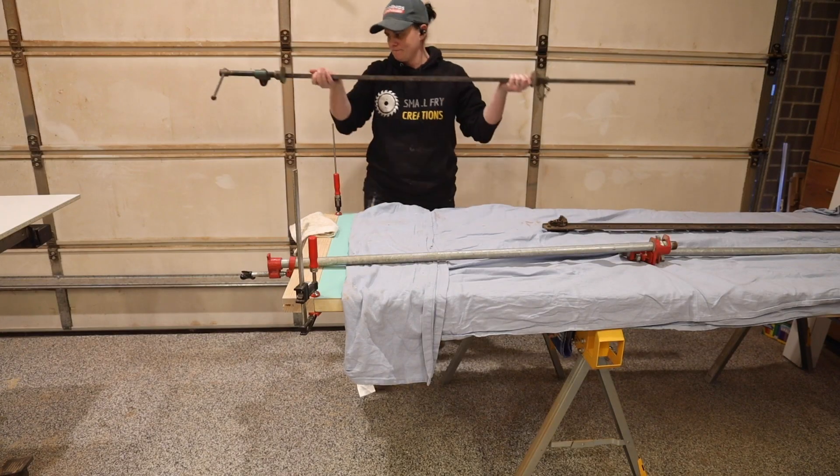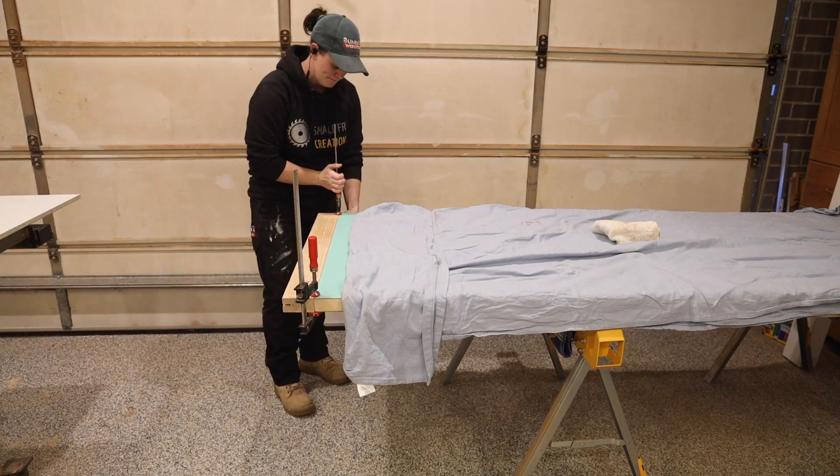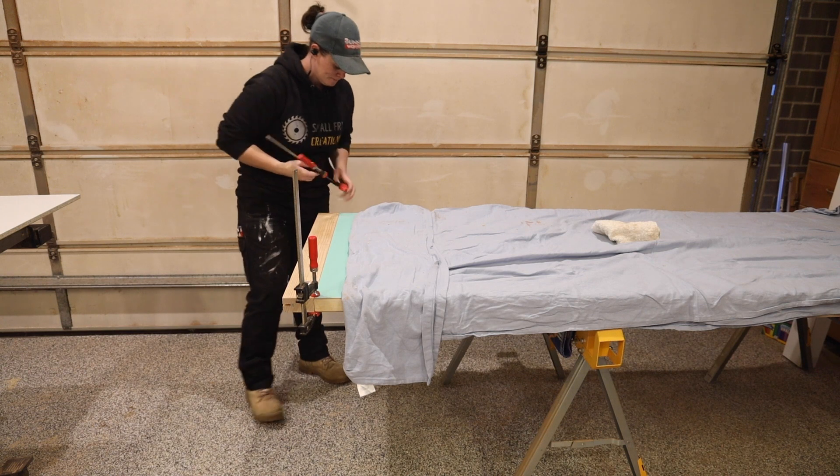After a couple of hours in clamps I could remove them and putty the seams. I got a very tight joint but the edge of the door has a very slight bevel so some putty was needed.